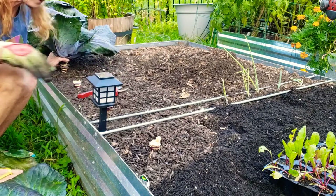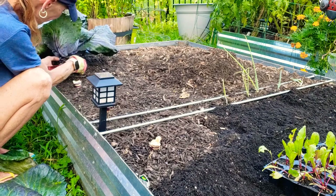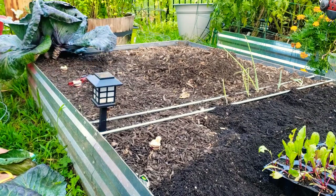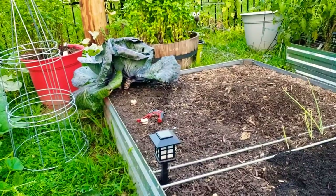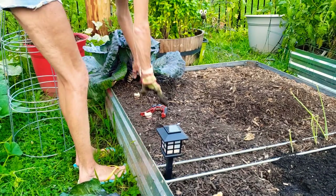A lot of people eat their cabbage leaves, but I'm not going to. I am going to be fermenting some green and some red — I'll bring you along for that process. I'm going to get closer. There you go. Let's keep going. We're almost done harvesting. The Ruby Red Perfection is the name of this one. I'm expecting one to be a little bit smaller because I didn't realize they were on top of each other.